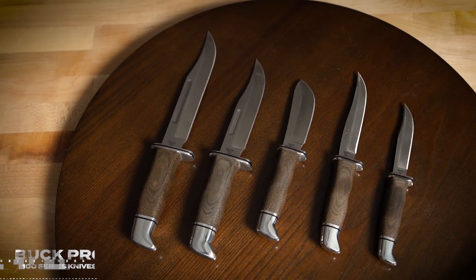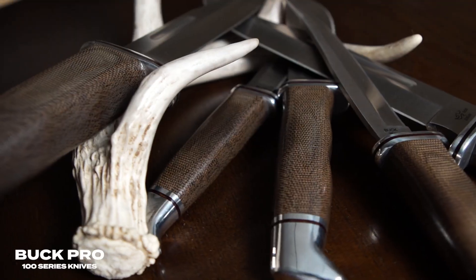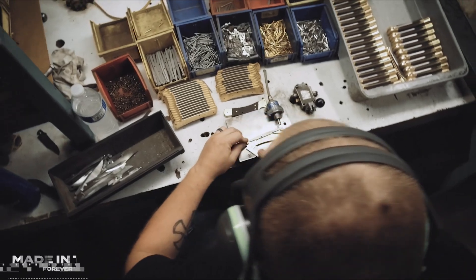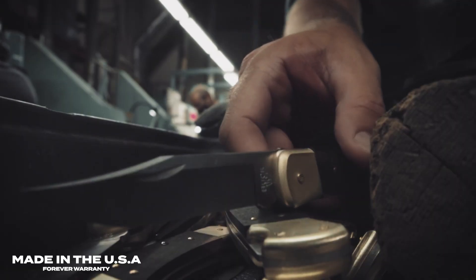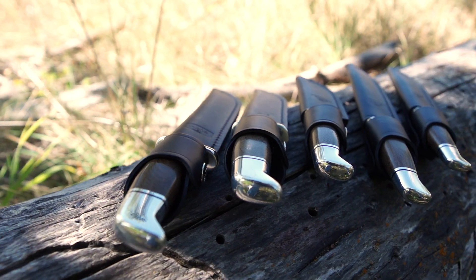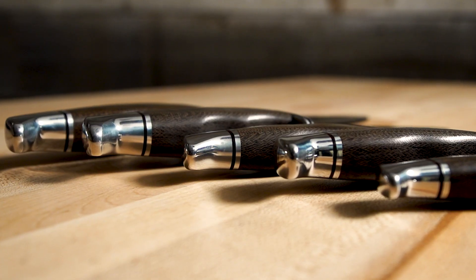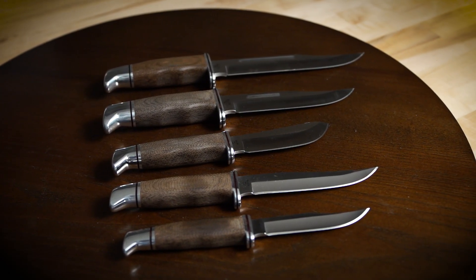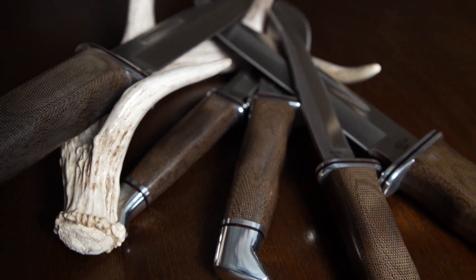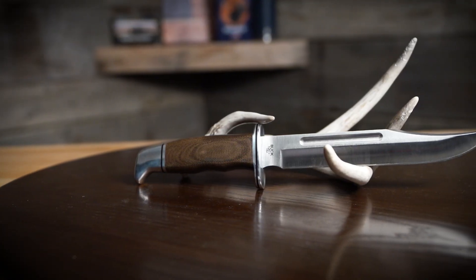Buck has been innovating and making great knives since 1902, and almost 120 years later they haven't stopped. The Buck Pro 100 series knives are roll-forged for strength, durability, and performance. Each one is made in the USA and backed with a forever warranty. The Pro 100 series is a trusted staple from Buck that's been reliable for 70-plus years.